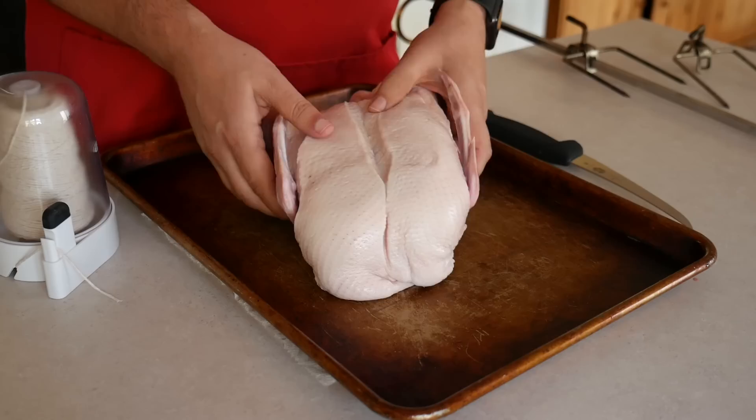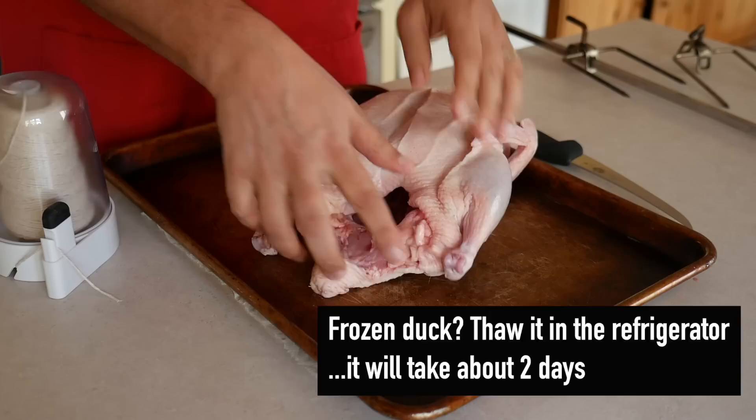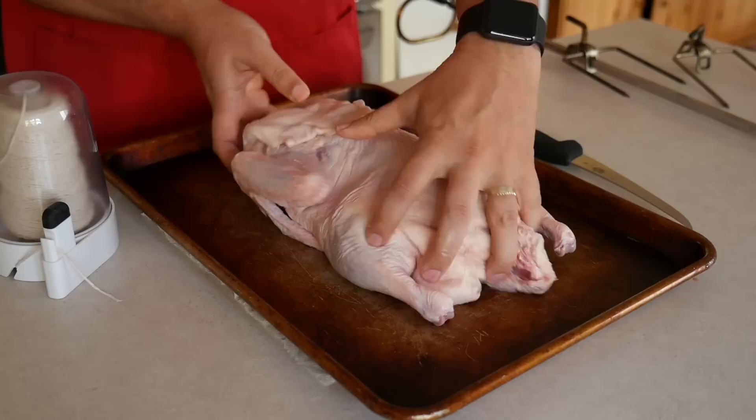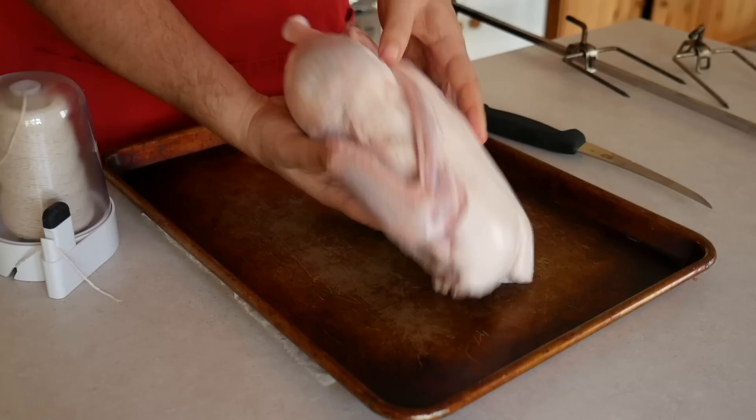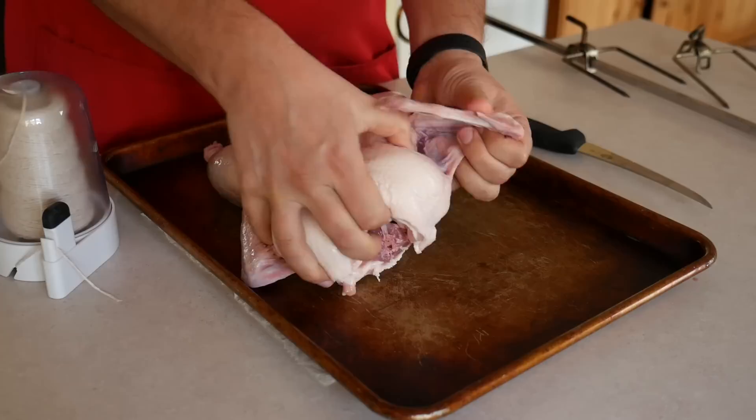Some quick duck anatomy. This is the front end of the duck with the wings and the breast, and these are the legs and the drumsticks and the cavity in the back. We need to clean up this piece of skin that always comes on the front of the duck — we don't want that flopping around in the rotisserie. So I cut it off with just a little bit left on the front, then tuck the wings underneath the duck, locking them into place so they don't flop around.